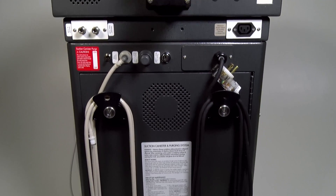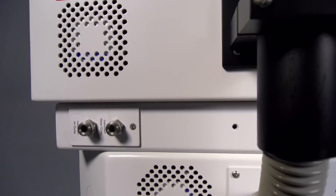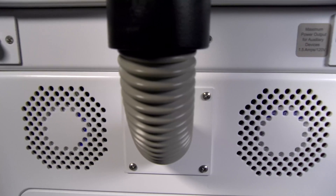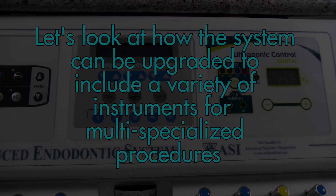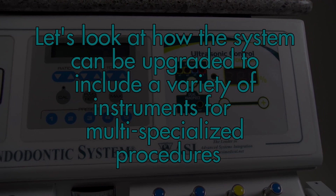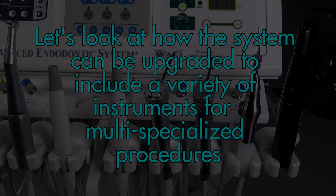The system features advanced circuit breaker technology and is fan cooled to provide air movement over internal electronic instruments. Now that we have covered the standard system features, let's take a look at how the system can be upgraded to include a variety of instruments for multi-specialized procedures.